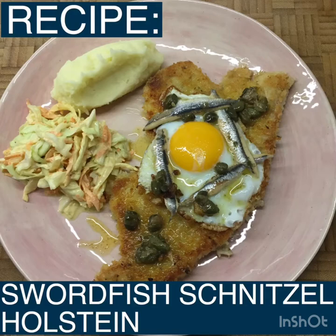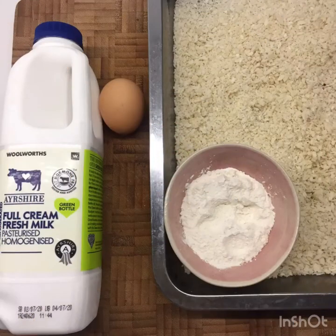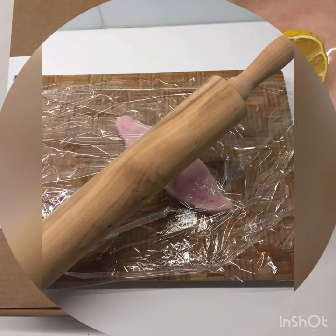What you're going to need to make this is swordfish steaks, about 200 grams per person, and we're going to breadcrumb those. So you'll need an egg, milk, breadcrumbs and flour. And then for the garnish and for your sauce: one egg per person, about 100 grams of butter, a handful of capers, white anchovies, and the juice of half a lemon.